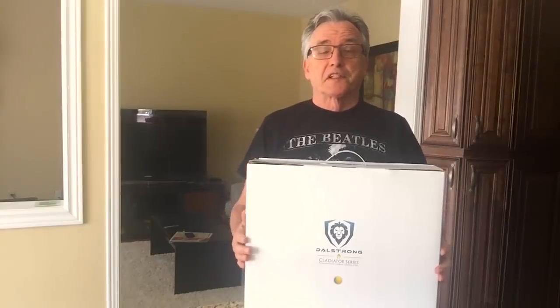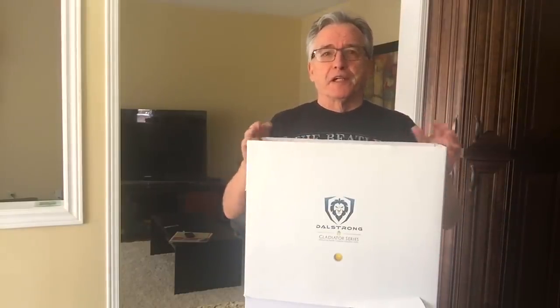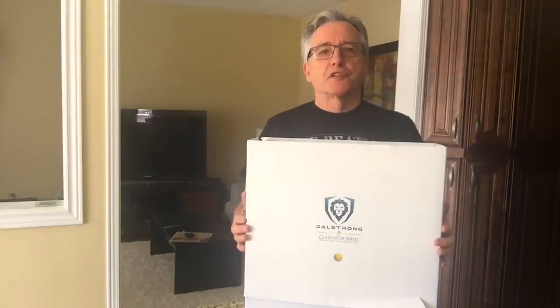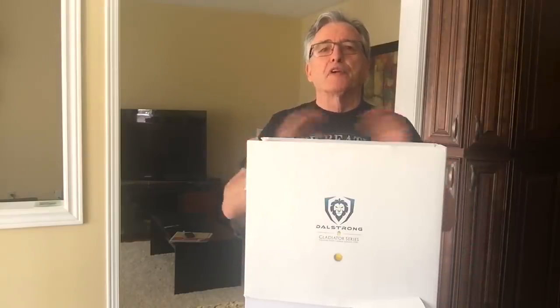We just received this gift box from DalStrong Knives and I'm going to open it up for you and let you see what's inside. If you're not familiar with DalStrong Knives, they are fabulous, extremely sharp and beautifully designed.